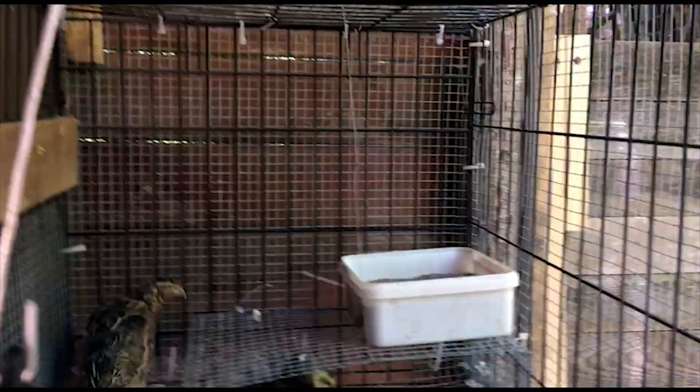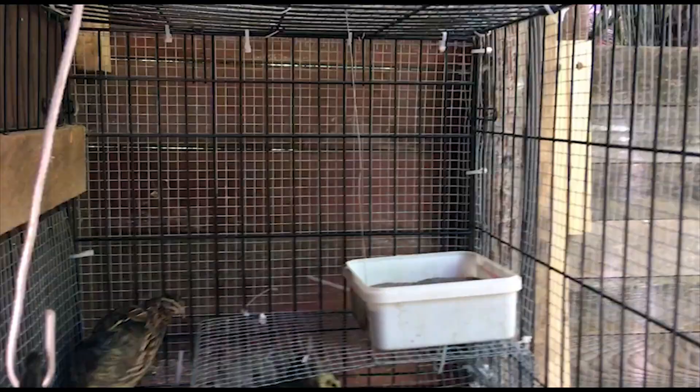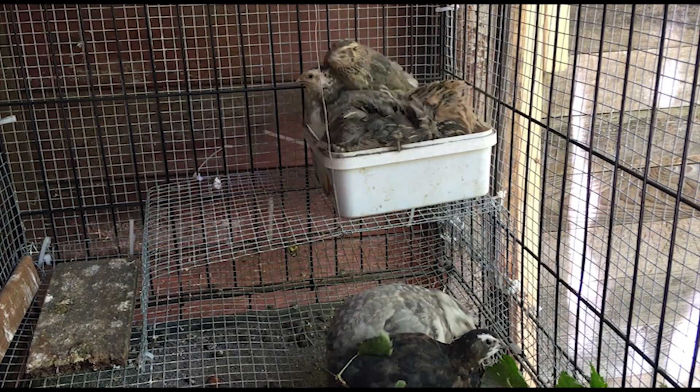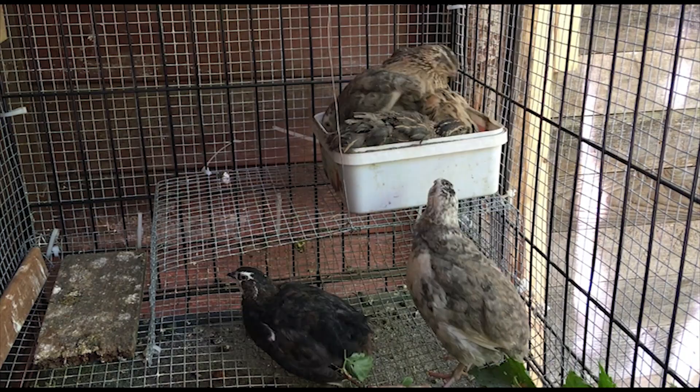Have at it, girls! I think I might need a bigger dust bath for these guys — they don't wait their turn like chickens do, they'll just pig pile in there. At least the other ones below are getting a shower.